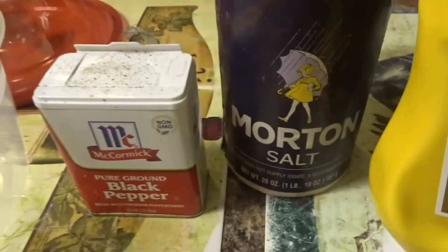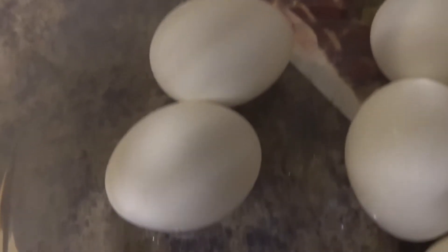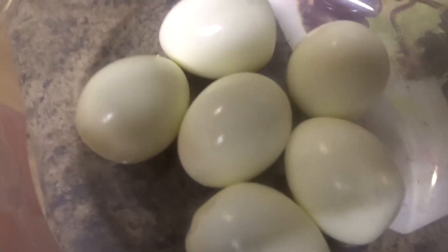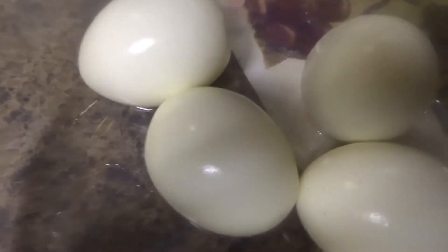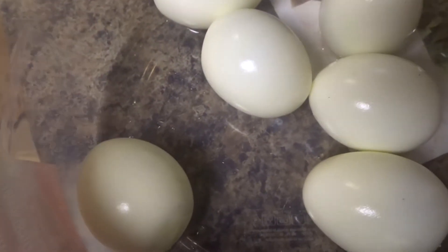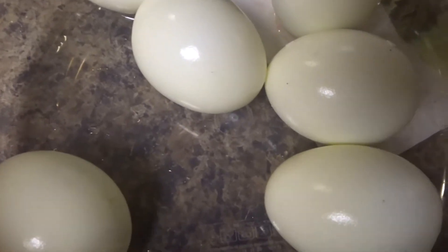I took my hard boiled eggs off and I'm going to crack and peel them. Here are my boiled eggs — they look so pretty! I've peeled them. Now I'm going to get my potatoes out and cut these in half. My fiance likes to have some visible egg pieces he can taste besides the chopped up egg mixed into the potato salad.